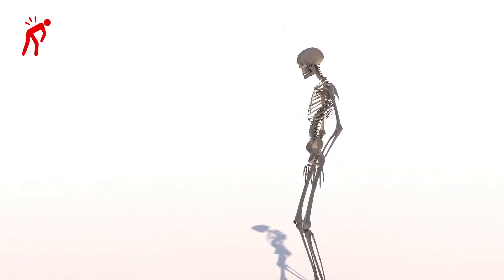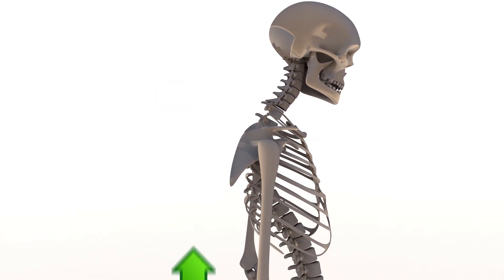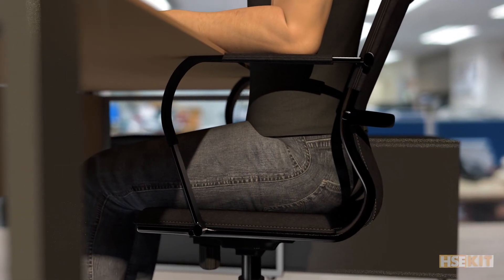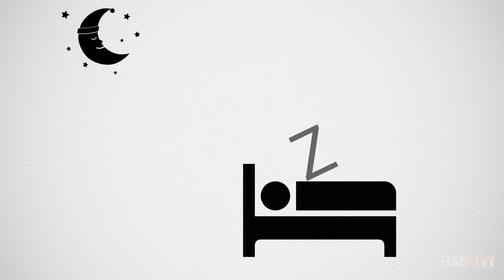Good habits are essential for your back's health. For instance, keeping a good posture at all times will be beneficial if it becomes a habit. We can ease the strain on our back whether standing, sitting, or even sleeping. It is crucial for our bodies to make good use of our time to rest.